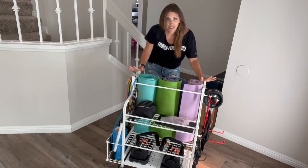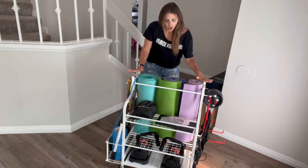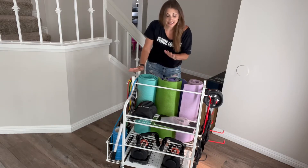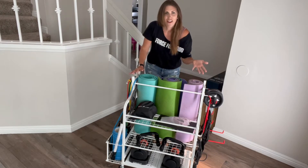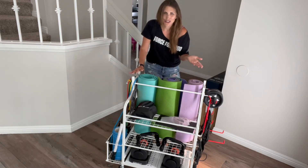Ideally, I would love to get a spot in our garage to put this all. But for now, it may actually stay in our living room area, but at least it looks so neat and tidy. And seeing your fitness stuff day in, day out is a good reason to get you to work out more too.